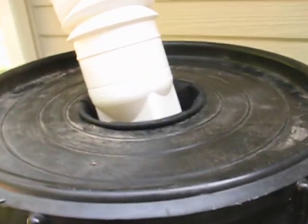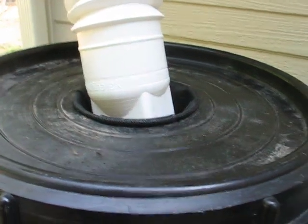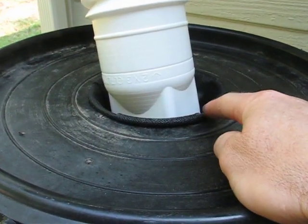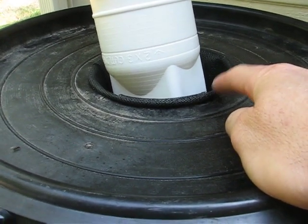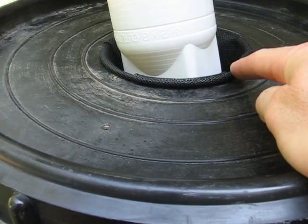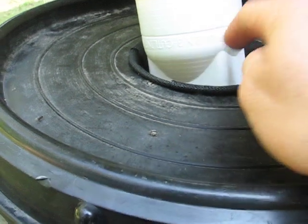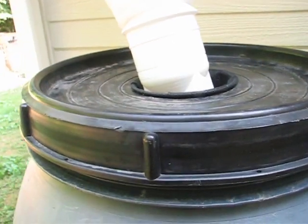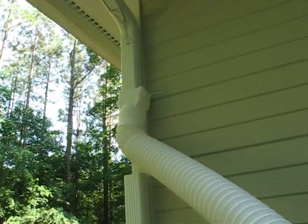We cut that six inch hole out of the top, and we used a basket that we purchased from a pond supply place — it's a six inch wide water garden basket. We used mosquito netting over top of it and pushed it down into the hole to make a nice connection to keep all the mosquitoes out.